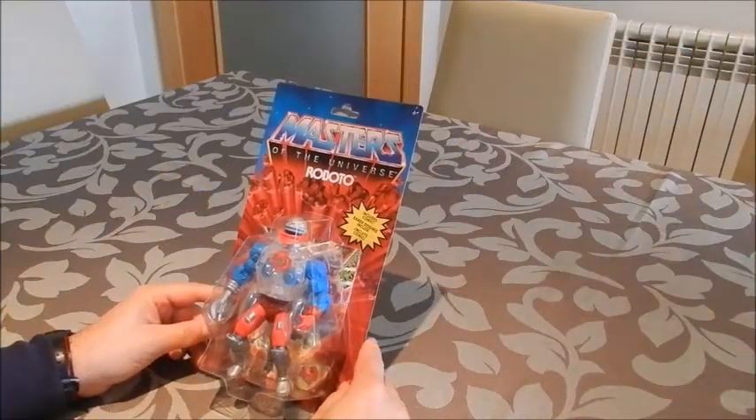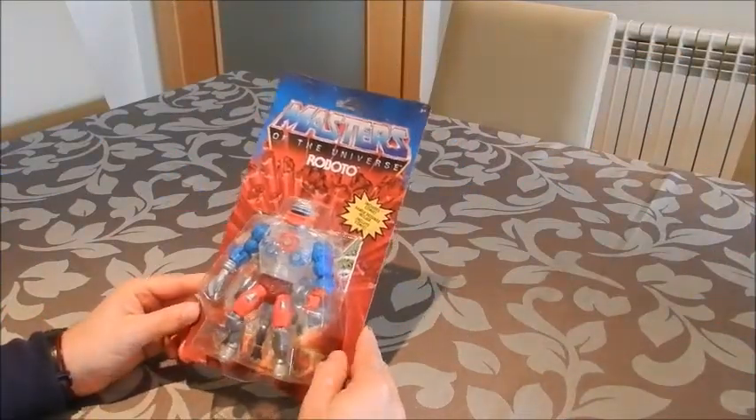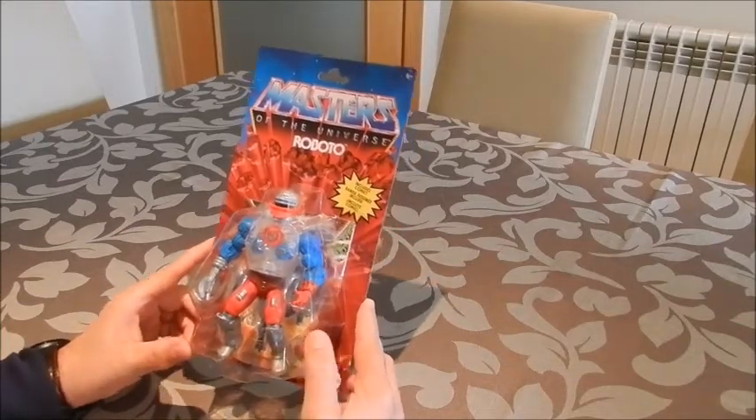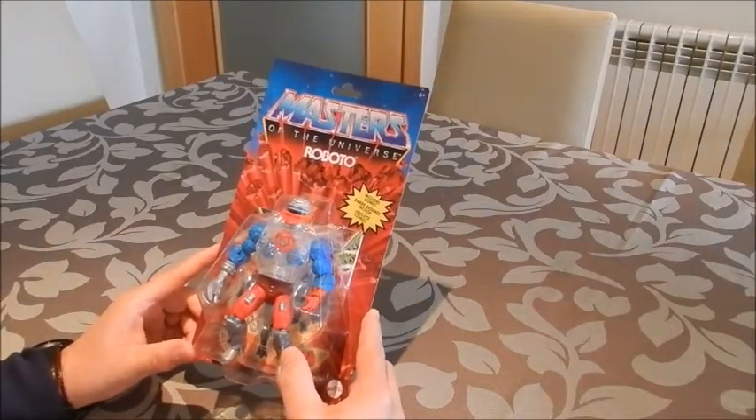Hi everybody, and welcome to another video. I've got here in front of me another Masters of the Universe Origins figure. In this case, Roboto.